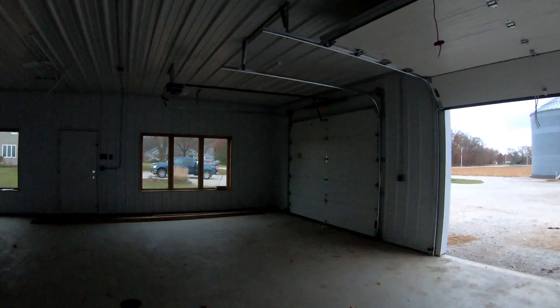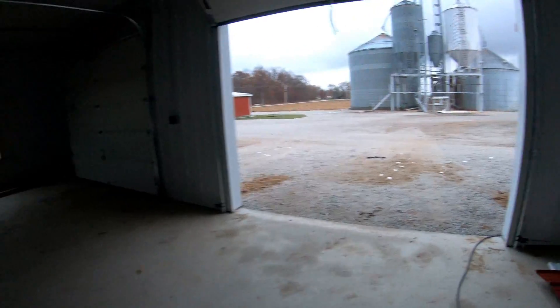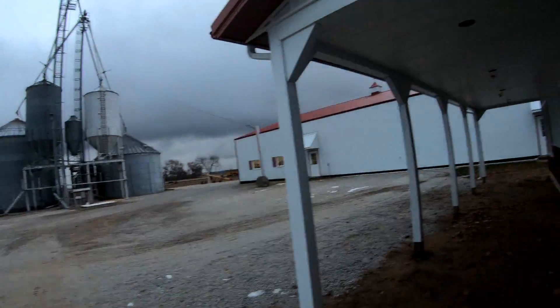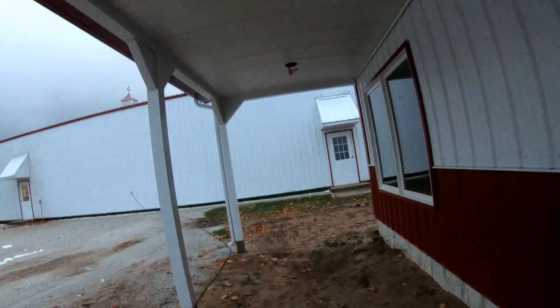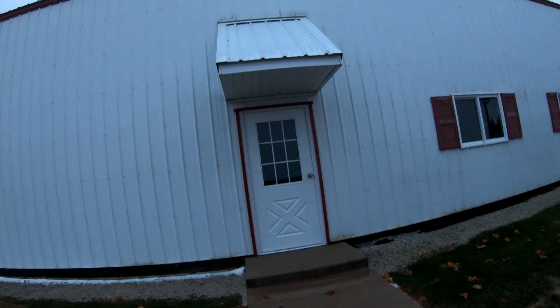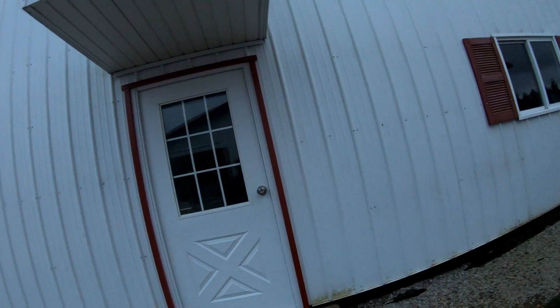He still has to put outlets by each of the garage doors so we can run the garage doors. Otherwise that's pretty much it for the office and the building. We plan on working on this temporarily until we can get harvest done, and after that it's pretty much full throttle on the office. We'll end up running the ethernet up and into the center there so we can get the internet in there.